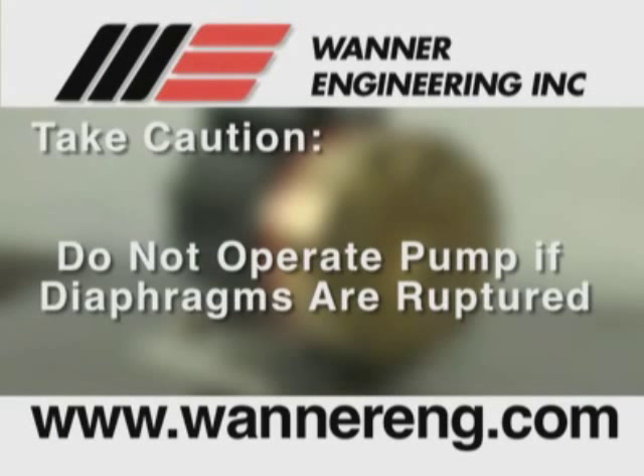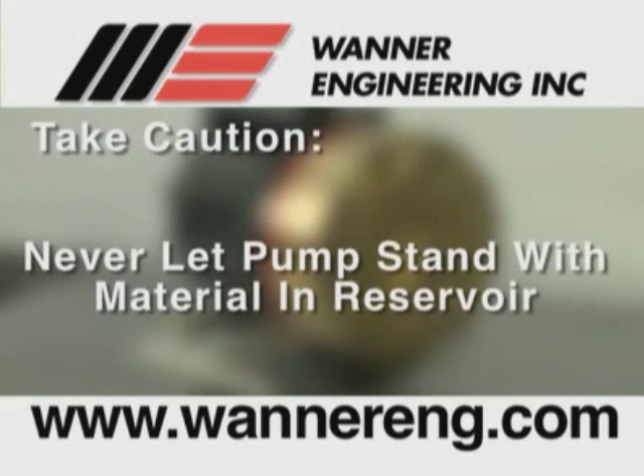If a diaphragm has ruptured and foreign material or water has entered the oil reservoir, do not operate the pump. Check all diaphragms and replace if necessary. Then flush the reservoir completely and refill it with fresh oil. Never leave the pump with foreign material or water in the reservoir, or with the reservoir empty.